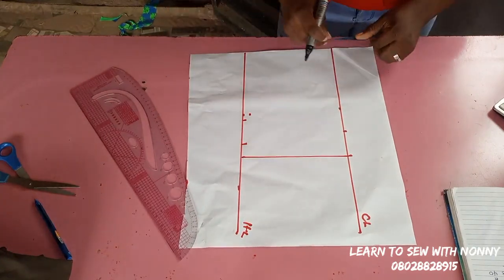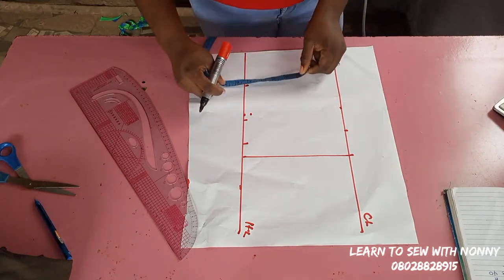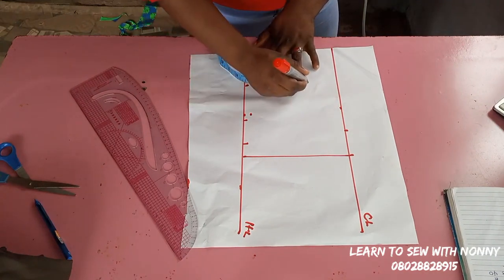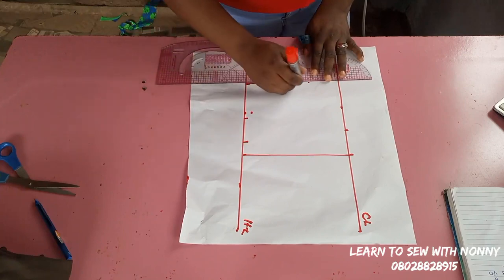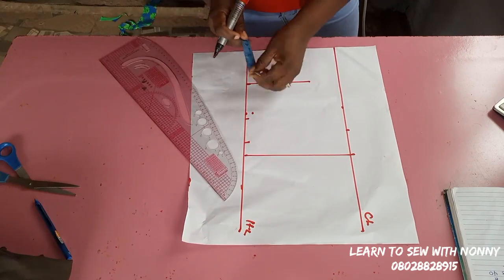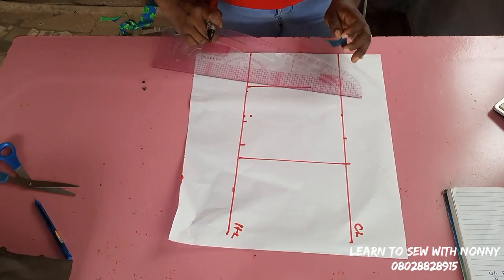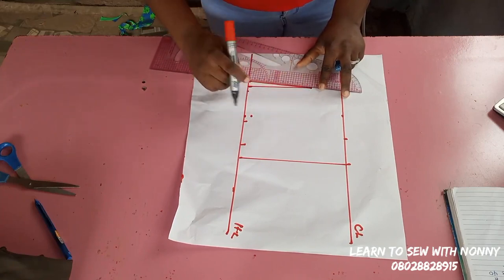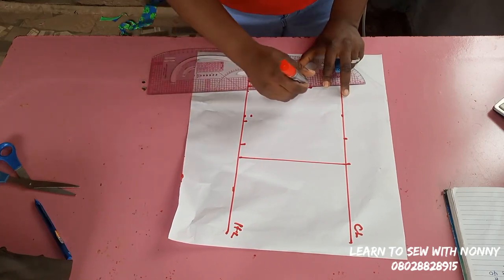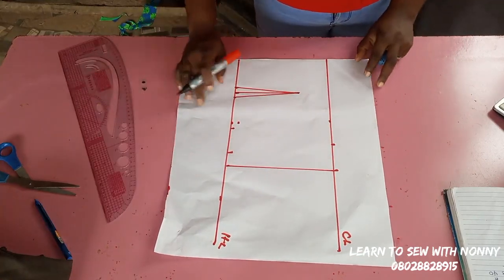My bust span — the distance from one nipple to the other — is 3.5 inches. I've marked that, and the length of my dart is five inches. I'm taking a normal waist dart for this, not a bustier. I've taken my bust span line to five inches, then I take half an inch on both sides of the bust span line. This forms my dart, and I'll connect it to the bust span line.